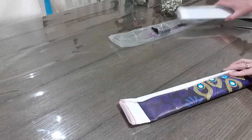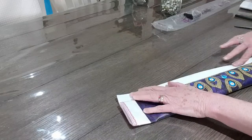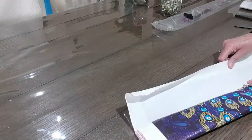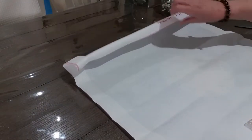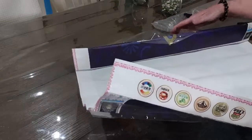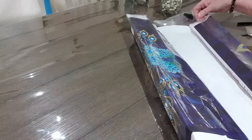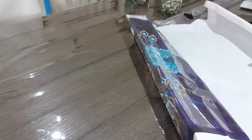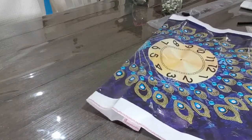Now we'll roll this out and see what's in there. It's a very stiff canvas. It is for glue, so we can probably get it to relax rolling it the other way. Alright, let's have a look — oh, it is big. It's a big clock.